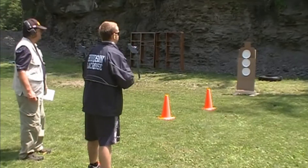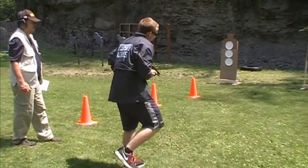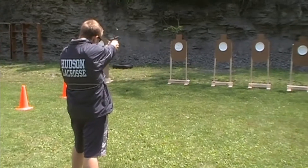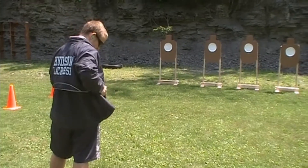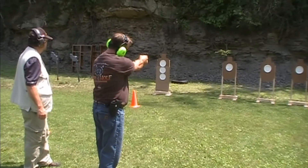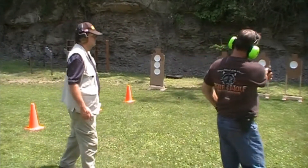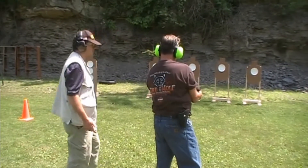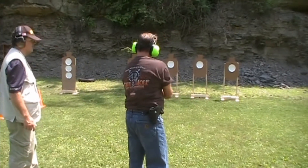Boy, that three. Fire. That second target's a problem for everybody. Fire. Nice. Drop the mag. Gotta press the mag when you see it. There you go. I did that the other day with my AR and dropped the mag on the ground.